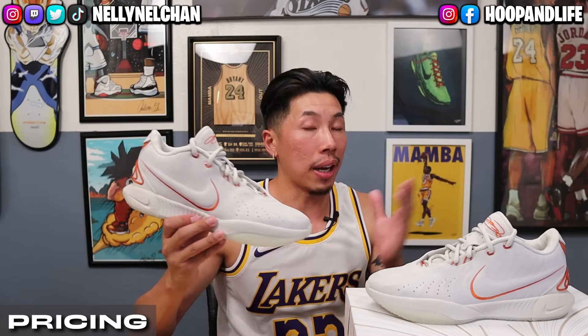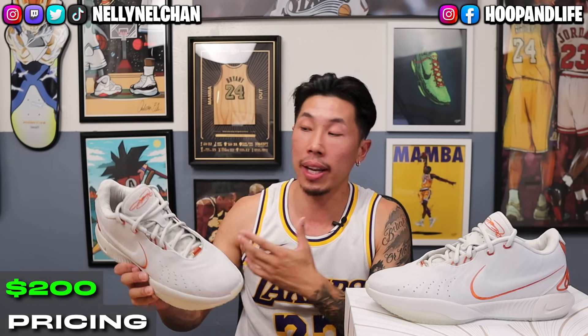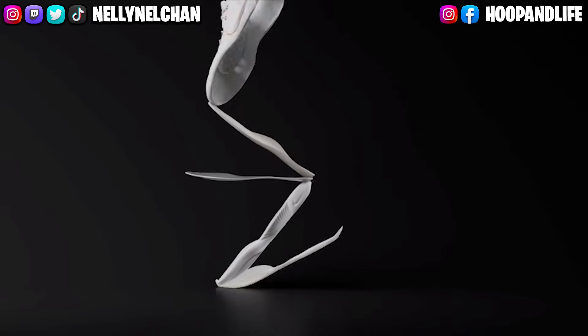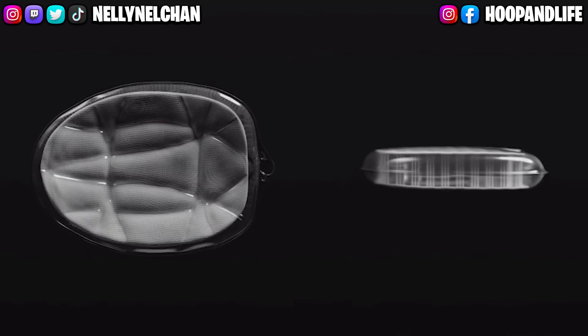As far as pricing goes, the LeBron 21 retails for a steep $200. Not very surprised, given that LeBron is one of the best players in the NBA and the face of Nike — his shoes have a lot of tech, and with a lot of tech comes a high price tag. I would definitely suggest copping these on a discount or at the outlets, because $200 is just a lot of money.